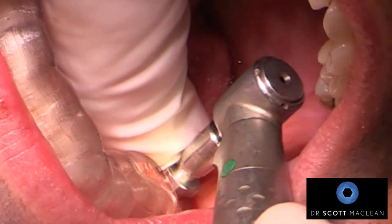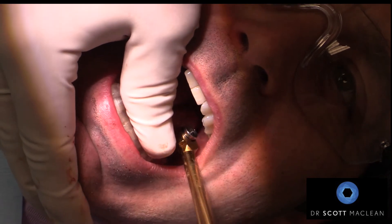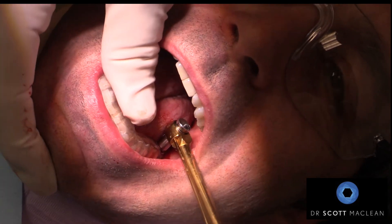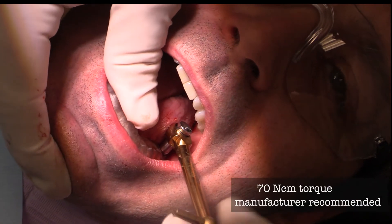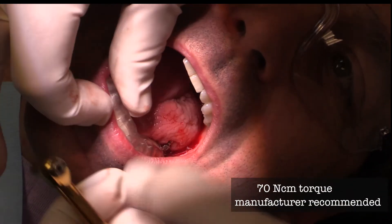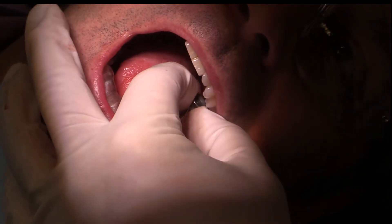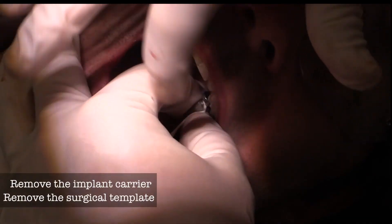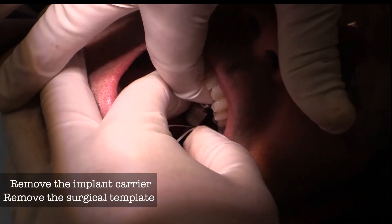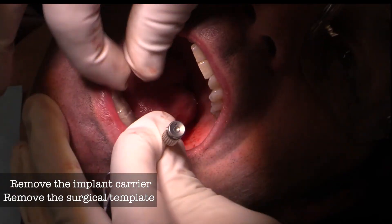Once we get close to the template we can stop and do the final torque test with the gold handle torque wrench from Nobel Biocare. You can see we're at 70 newtons — a little bit above actually — so this implant is recommended to have that kind of torque. Now we'll take off the carrier and also remove the surgical template, which reveals the implant in perfect position.